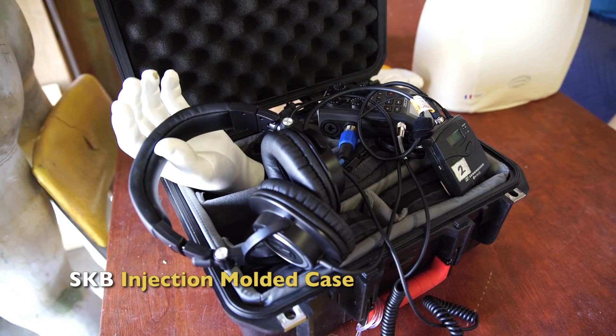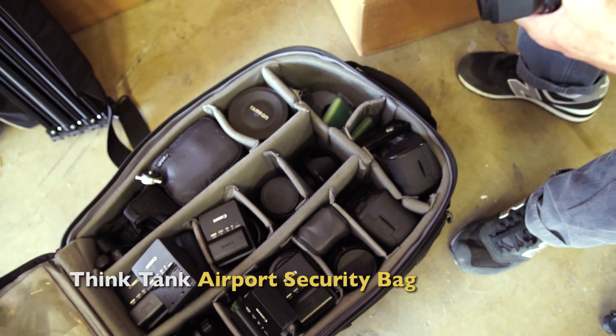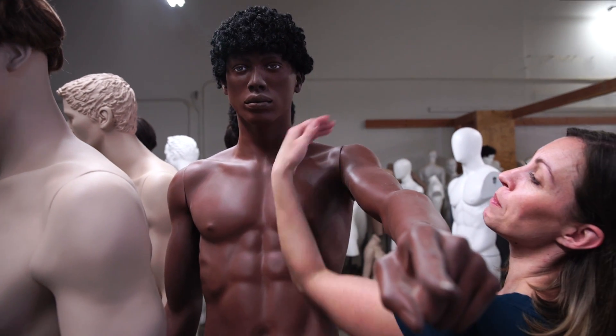There are a lot of aspects to setting up an interview, but today we're gonna concentrate on picking a spot and lighting it. So let's get started and see what we can do.